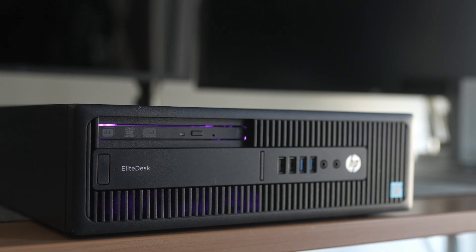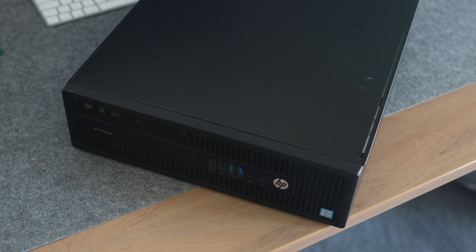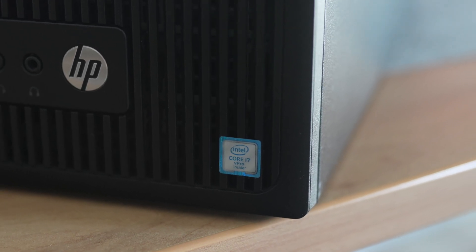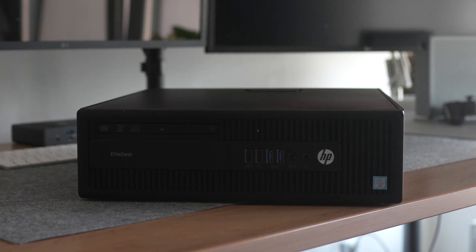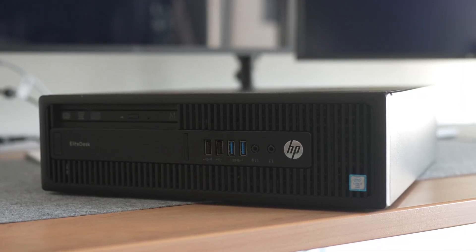This is an old HP EliteDesk 800G2SFF. It is relatively small and compact, equipped with an i7 Intel processor, and in combination with the tool I'm about to mention, it makes for a pretty cool and cost-effective home server package.